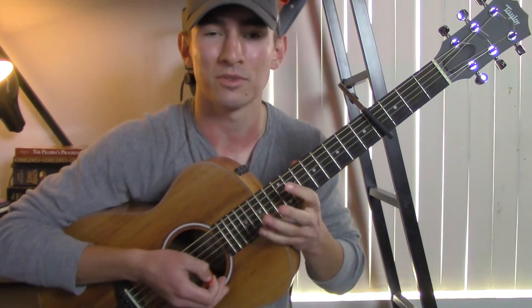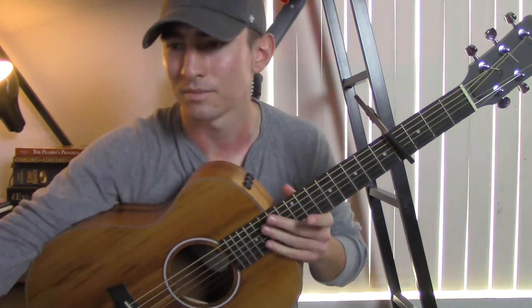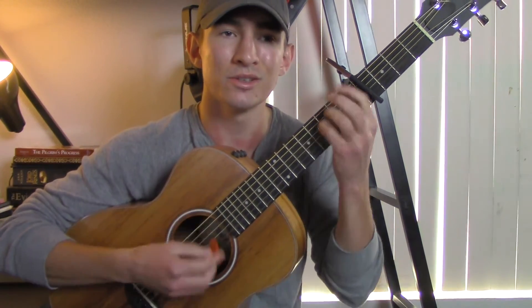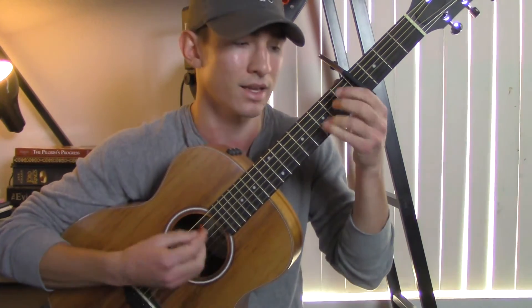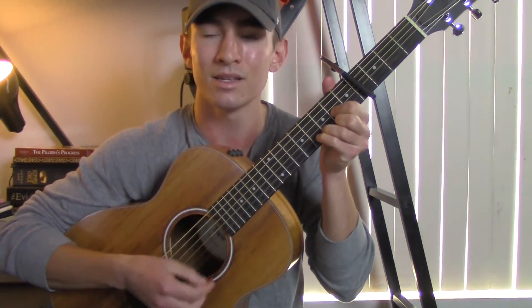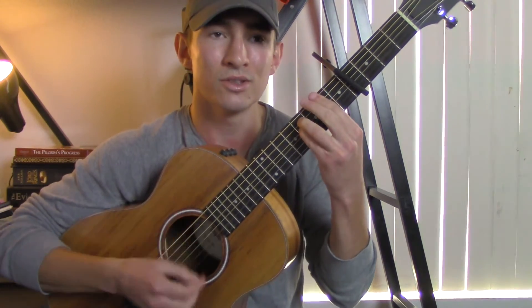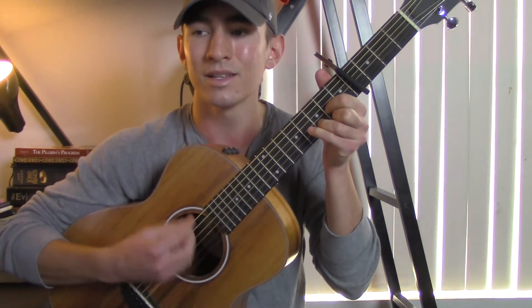The second verse is the same as the first, so skipping ahead to the bridge part. This part goes: 'Do you, do you still — do you still wear that denim jacket? Do you, do you still wear that denim jacket?'